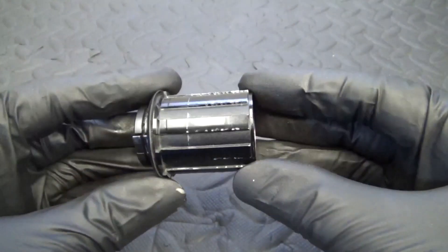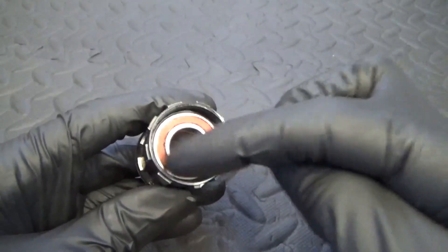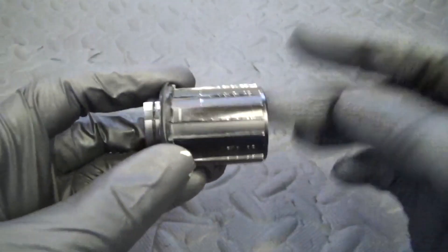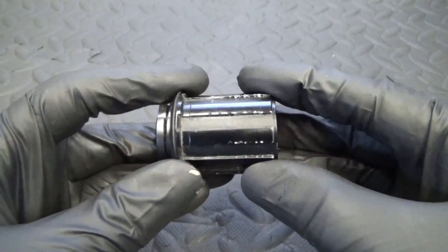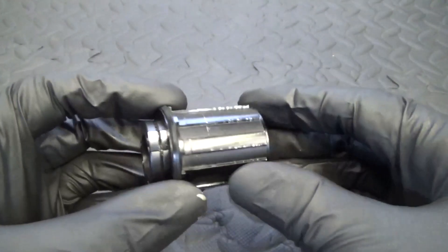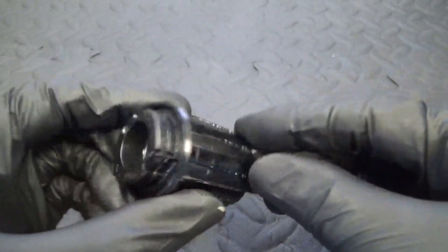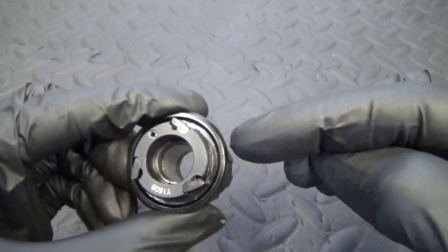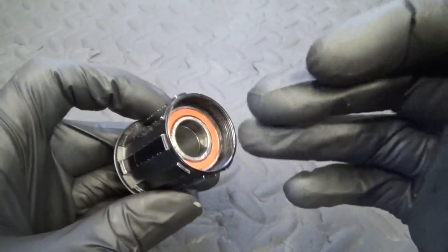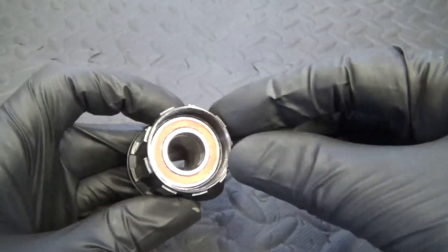Here we have the 3-pawl hub body in question. We're going to remove the bearing in the end. It's a 3-pawl hub, fitted to many of the DT Swiss wheels in the lower end of the range. The higher end wheels tend to use ratchets, but they still have a bearing in the end - this just happens to be the 3-pawl one we're doing here.